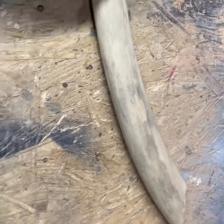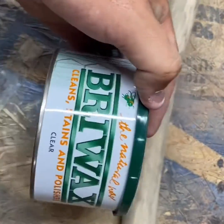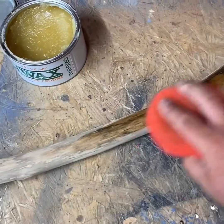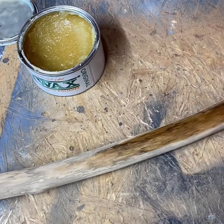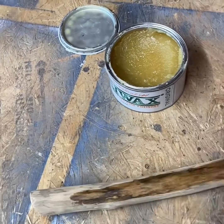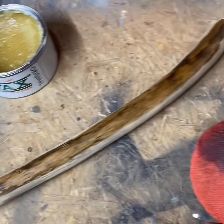Now we're getting ready to just put a little bit of the wax and the clear stain on it, just to give it a more natural look. We're just going to put some Briwax on it. It's got a natural finish to it — it's made with beeswax and some other stuff, but it'll give it a nice look.